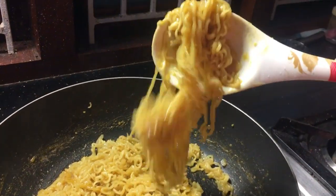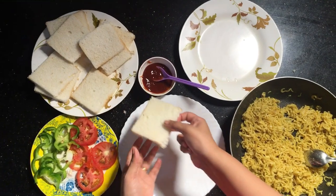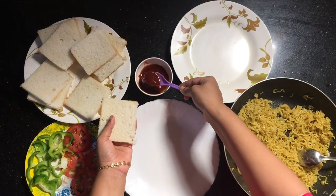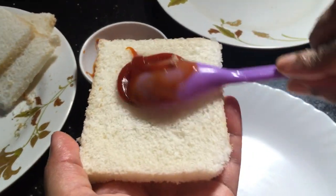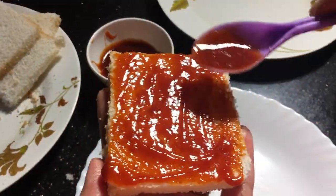Now the noodles are ready, let's mix it up. Now let's make a sandwich — let's spread some tomato sauce.